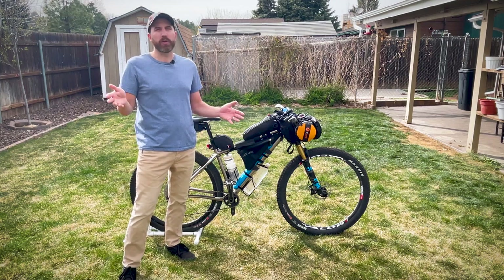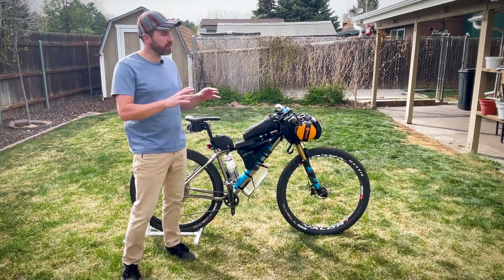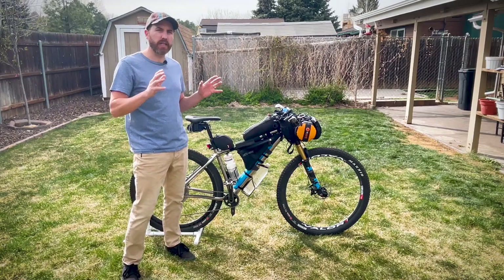Do you have a bikepacking ride coming up and you're wondering what to pack? Today I'm going to show you everything I'm going to pack for my next ultralight race.